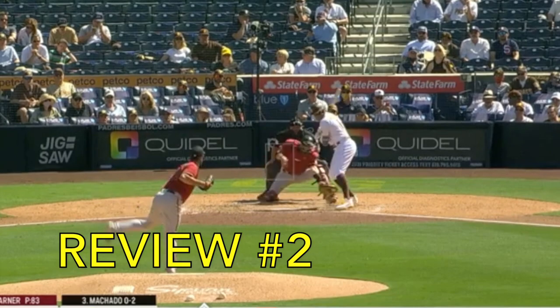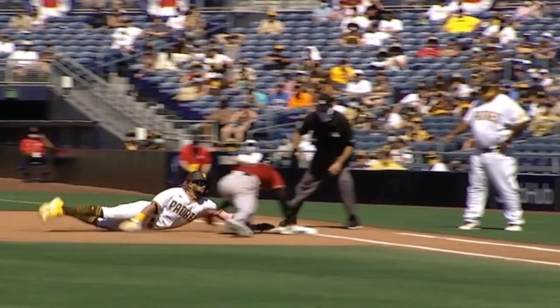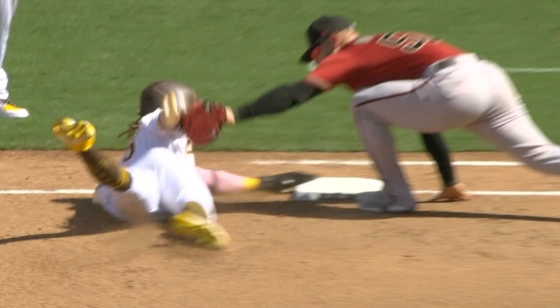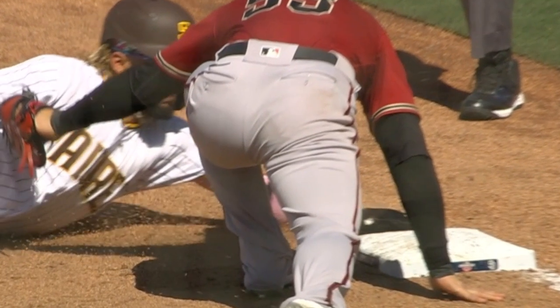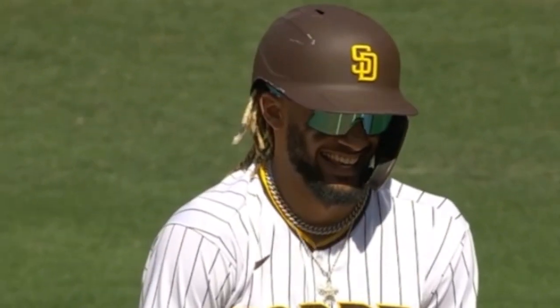Call review number two involves El Nino at first. Catcher tries catching him sleeping. Does he get back? Original call is safe. That angle, it's very difficult. How about this angle? Looks like he might have got him right there. But again, the umpire can't see that — that's a tough angle. Is it tied? Did he tag him? It kind of looks like he snuck his hand in there, but then when you look at this angle, it looks like he got it. He got his hand in there, but the glove's really close. But is it enough to overturn it? El Nino has a great talent — loves the game, having a good time. Let's see what the umpire says. Still safe. Call stands.